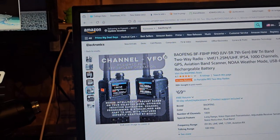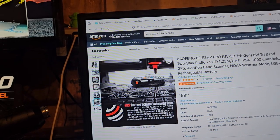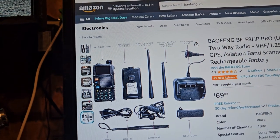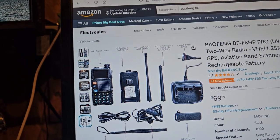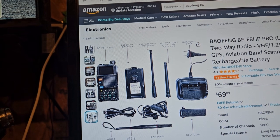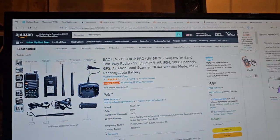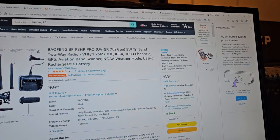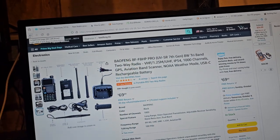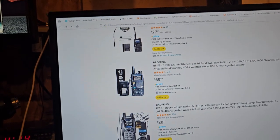It's just so UV5R, though. It could be a good radio. What do you get with it? I don't see that it's a programming cable — I'm wondering, maybe it's just a USB-C cable. $69 — it's Bofang Tech, that's why it's $69. It says it's 8 watts; it might be worth checking out.